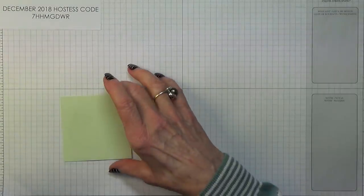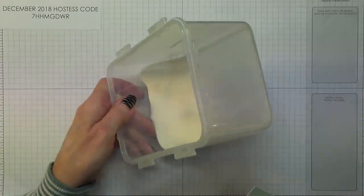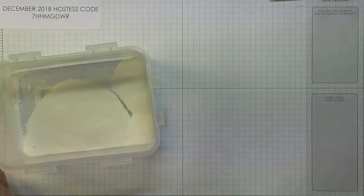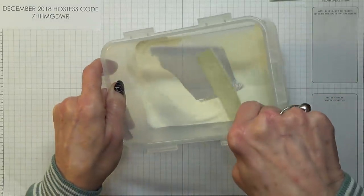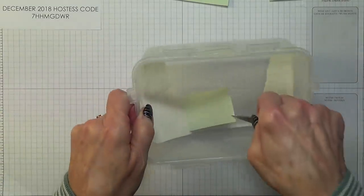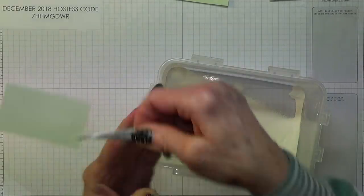Now I need my white embossing powder. I dust the powder over each piece, give it an extra flick to remove excess, and do the same for the second bauble piece and then the sentiment piece, giving each an extra flick.